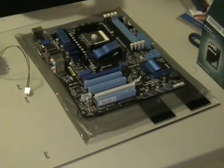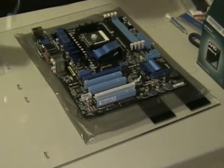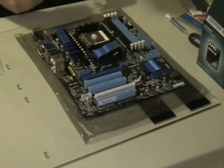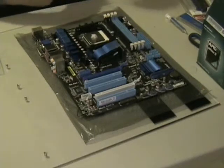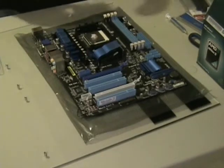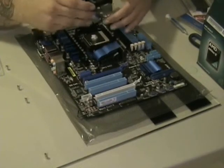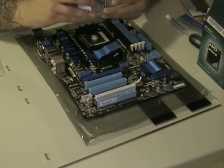All right, let's get ready to set this in place. Another thing when you're putting these on — you want to make sure that you've got the fan in a good position so you can get your fan lead wires over to the socket on the motherboard. Go ahead and drop the heat sink on here.